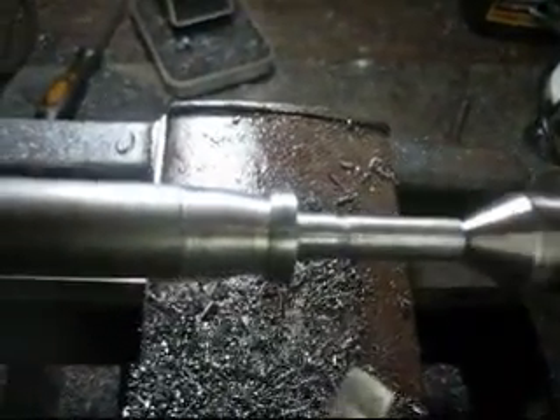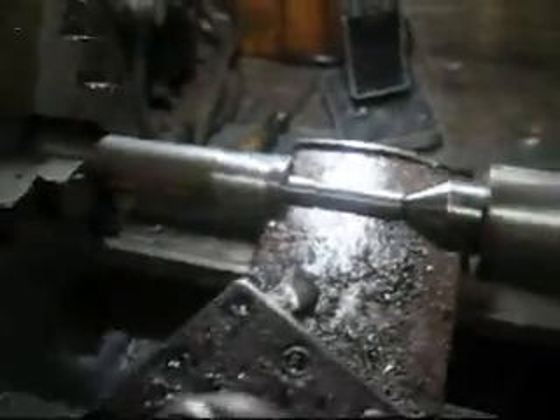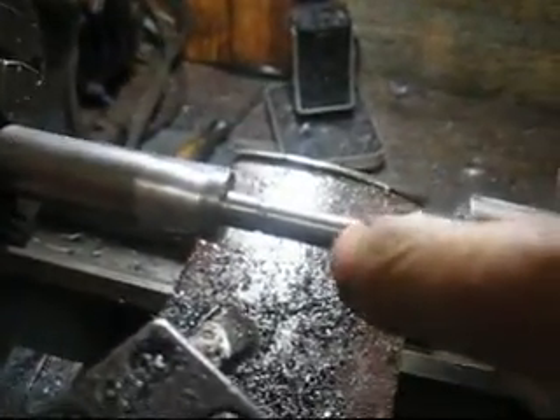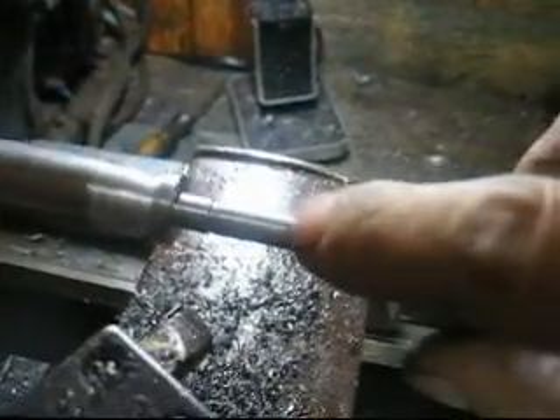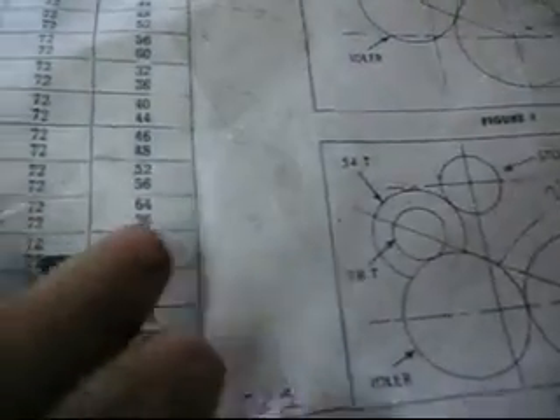I measured it - it's 16 threads per inch. I've turned this down and left myself enough room to cut off where I center drilled it. It's the right outside diameter, so now I'm going to set it up and thread this thing. According to the chart, 16 threads takes a 32 stud gear and a 64 screw gear, so I'm going to change that and set it up to thread. Kind of a funny story - I ground this bit and didn't have one of those little fish gauges.